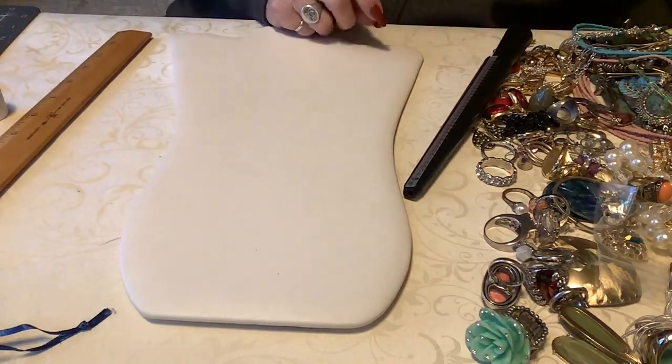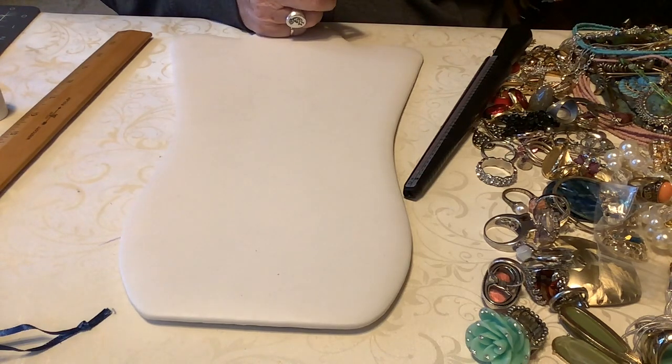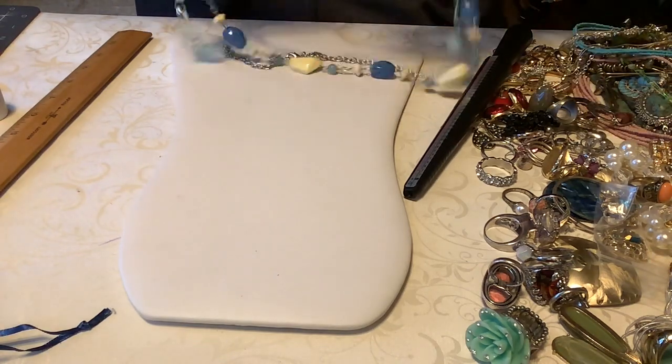Let's put them all together - I've been so upset before when I've lost one earring from a set like a pendant necklace with earrings. Terrible.